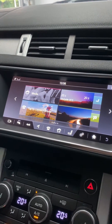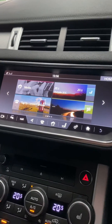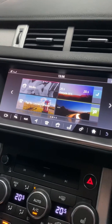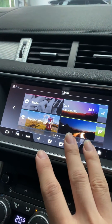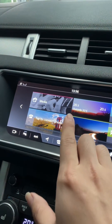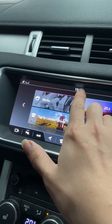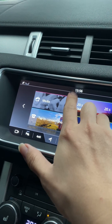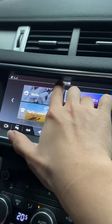First of all, once you start your car you must keep the engine running until you've got the home screen up. The tip is: you've got your clock here — just to the left of the clock — press and hold for about 10 seconds.